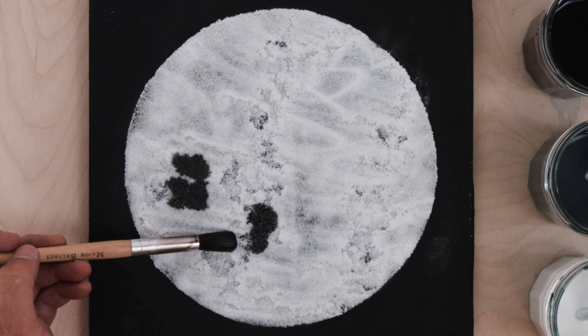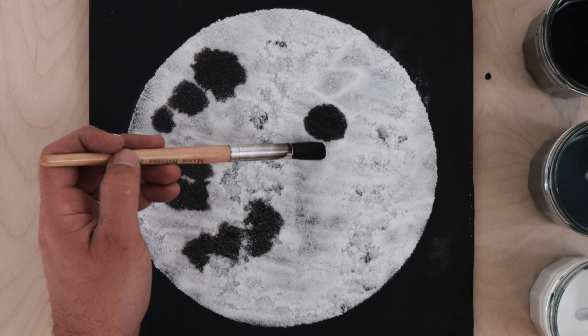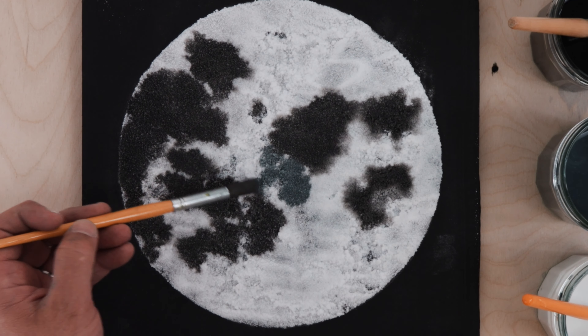I'm going to make a painting of the moon.